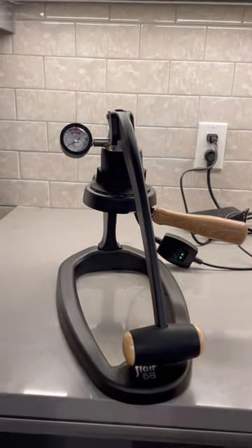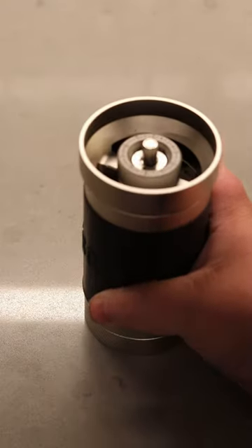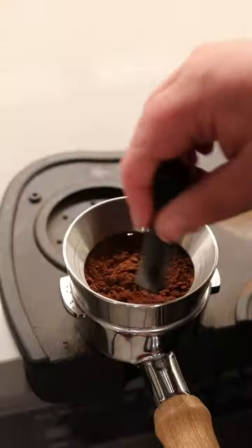This is the Flare 58 Lever Manual Espresso Machine, and it is so fun to brew espresso with. Flare was kind enough to send one over, and it is a huge step up from the Pro 2 that I've been using for about a year.